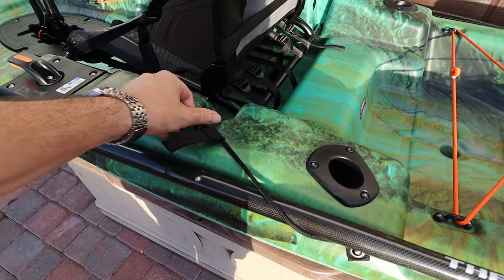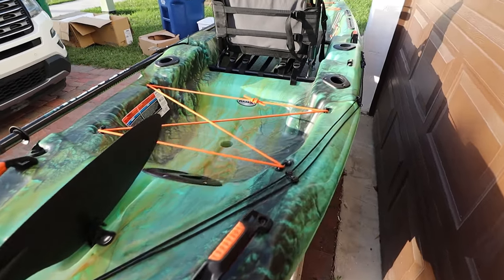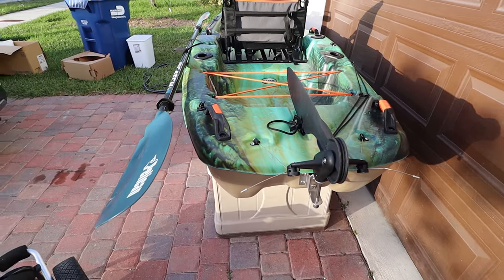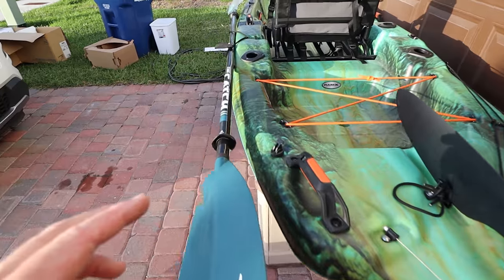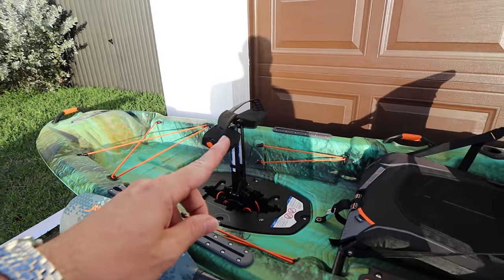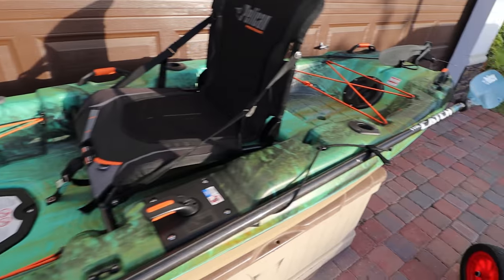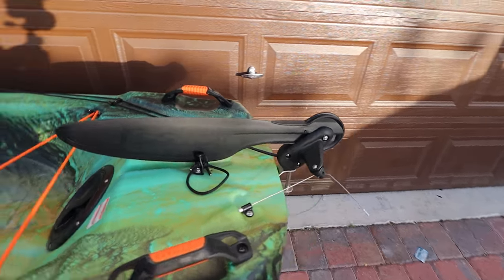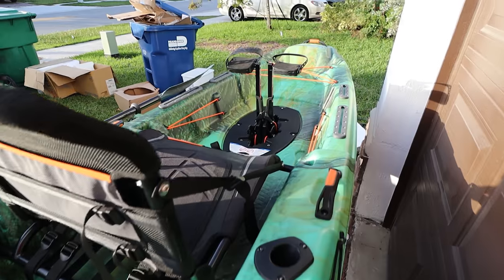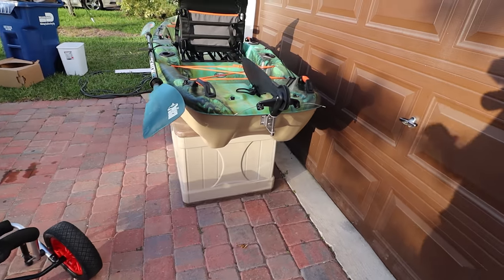Pelican sent this beauty over for review because they're awesome — they want to make sure you guys see unbiased reviews of their kayaks. Today we're doing a walkthrough; I already set it up. We took it on the water at ICast and it performed really well — I thought it was better than the 130 High Drive, maybe because it's more refined. This is their second pedal-drive style mirage drive boat, and you can see the fins right there.